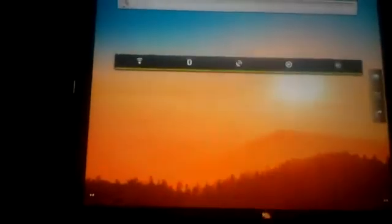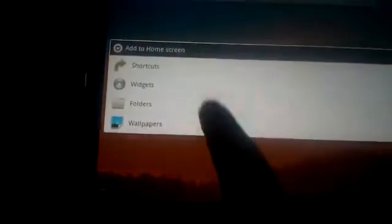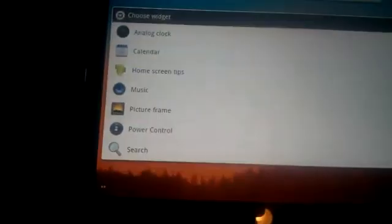This is working the same way on all the apps that are in the TouchPad. It's showing a power controller. You can also add all your other widgets if you want, based on whatever's there.